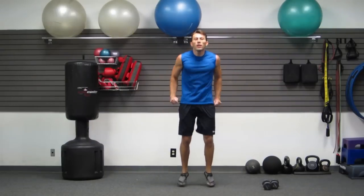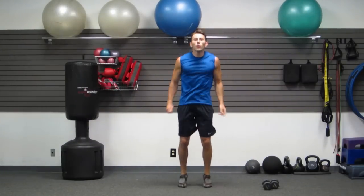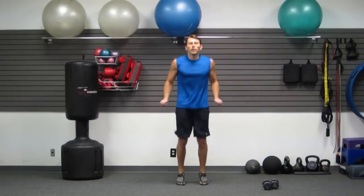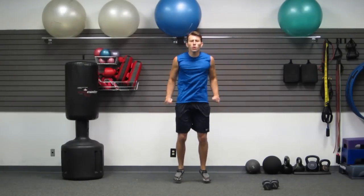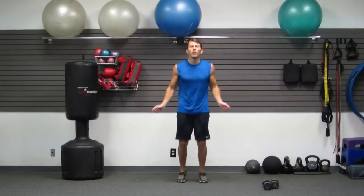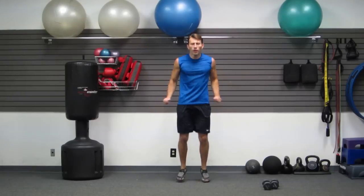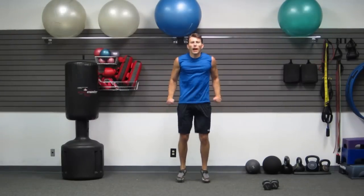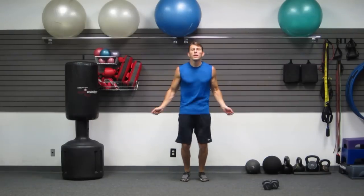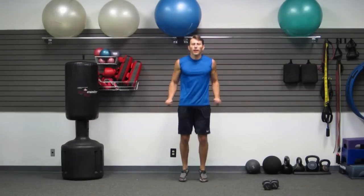Full jump rope. You guys are doing great — stick with me all ten minutes. Ten minutes of hard work, getting all the work you need in this ten minute workout. Keep breathing, stay focused. Remember why you're here. If this was easy, everybody would be doing it. Come on, keep jumping, keep moving.